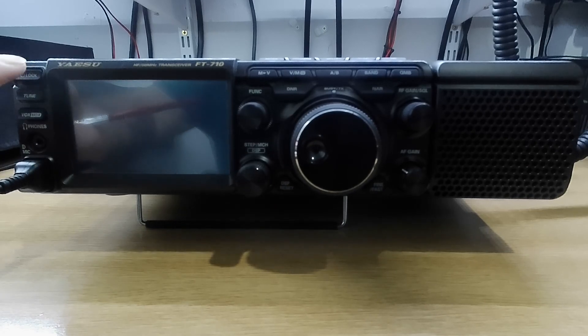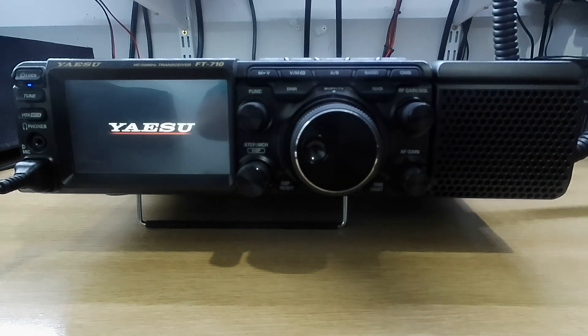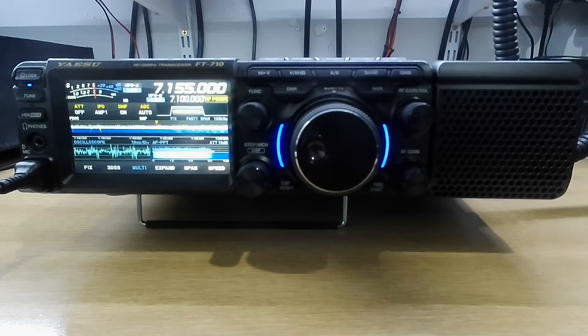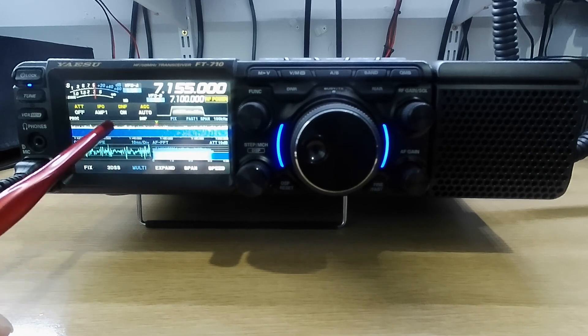So we'll switch it on and see what it looks like. I'll turn the volume down. You're greeted with a nice display. You have a nice scope, another one here, and you have your SDR.